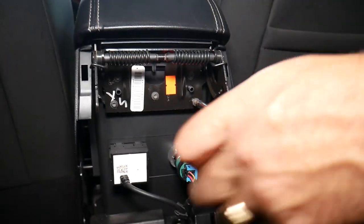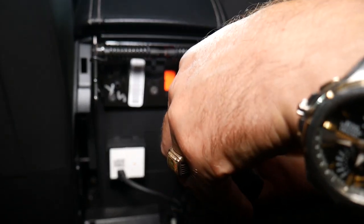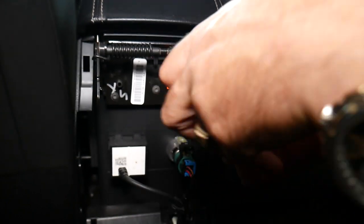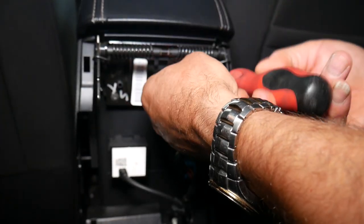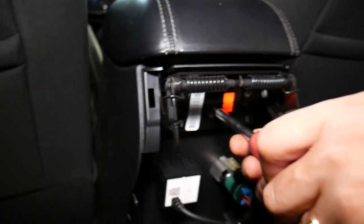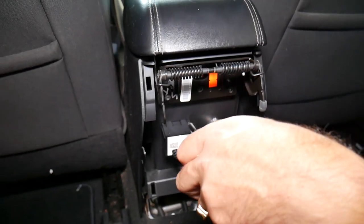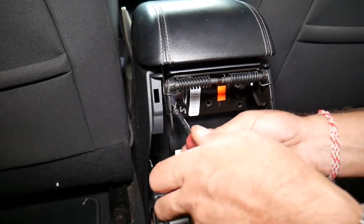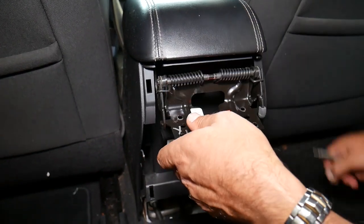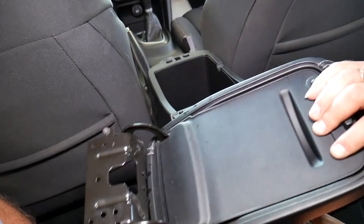Okay, one is out, working on the second one on top. Three more to go. On the last screw, you can feel it's spring-loaded, so be careful. Then you just grab it and slide it out, and as you can see, this is the whole armrest lid.